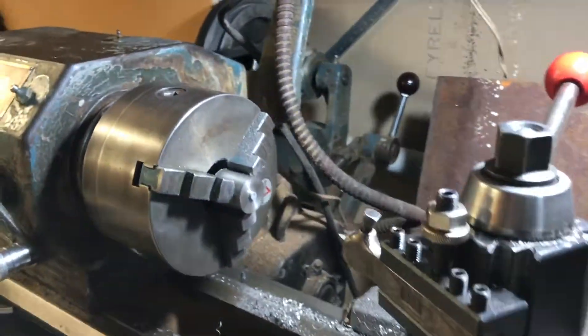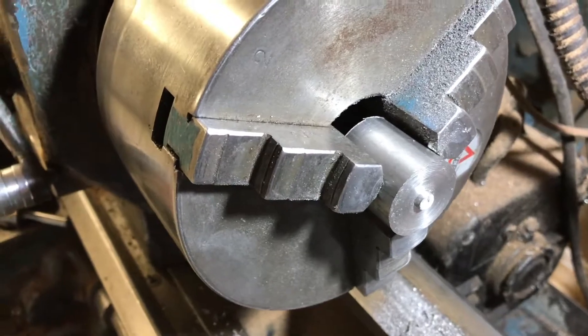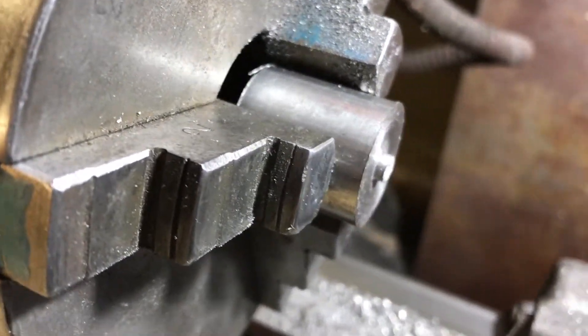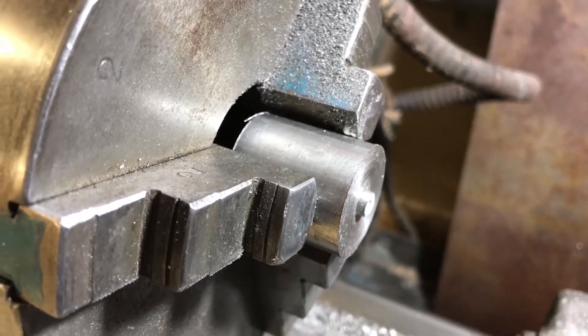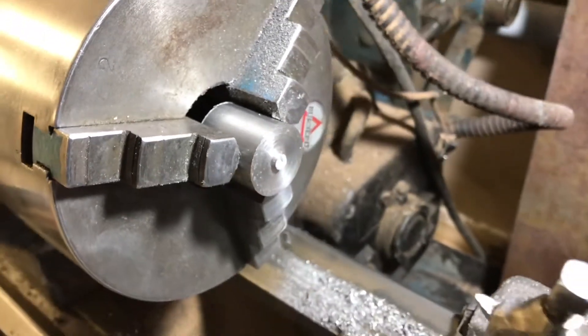The next step is to clean up these blocks. After being cut off with a parting blade, it often leaves a bit of a nubbin behind — this one is quite a big one, but it doesn't really matter very much. It does make it difficult to face the block, but it's fine if you drill a hole in it first, so the next job is to drill a hole.